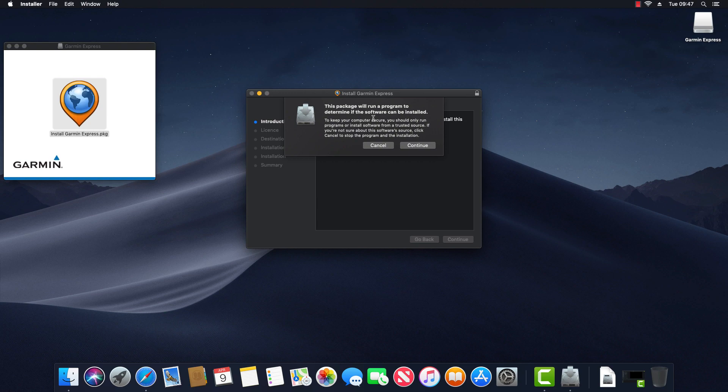We have a message saying this package will run a program to determine if the software can be installed, and there's a security warning. I'm going to click Continue. The installer says welcome to the Garmin Express installer — you will be guided through the steps necessary to install this software. So click Continue.